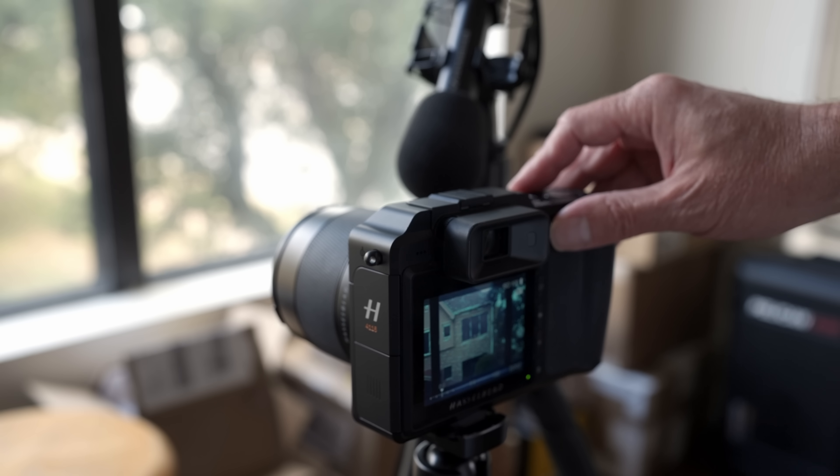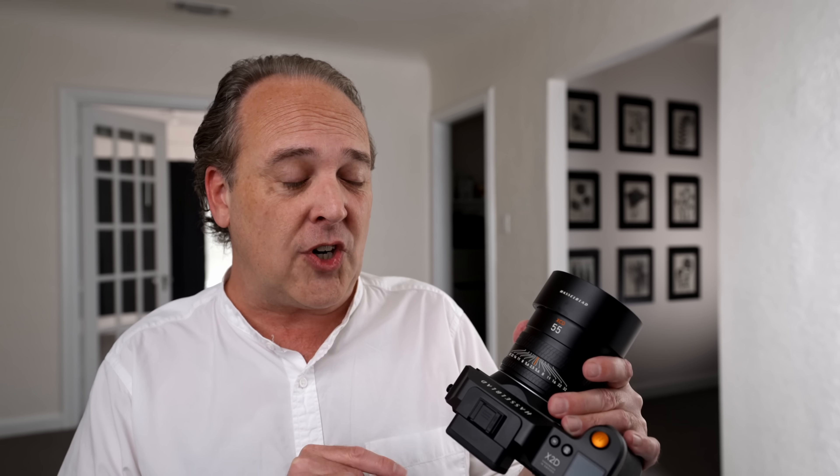Autofocus in medium format systems is usually the Achilles heel — bigger sensors mean bigger lenses with more parts to physically move. Previously only contrast-based autofocus was available, but now we have phase detection which should speed things up. With the new lenses in particular, Hasselblad has done an excellent job making autofocus much faster and more enjoyable. On the X1D and X1D II, autofocus was accurate but not fast, and involved a lot of noise.